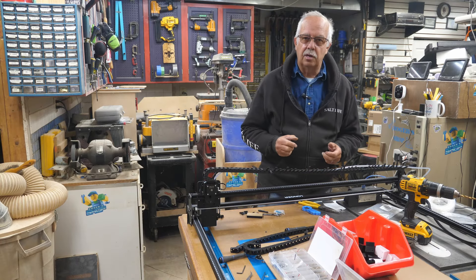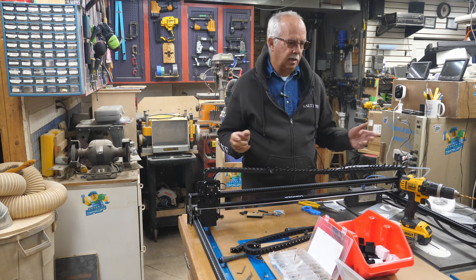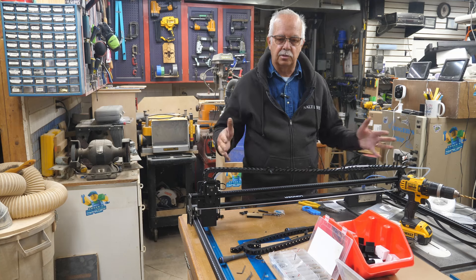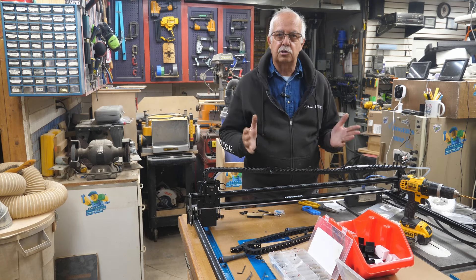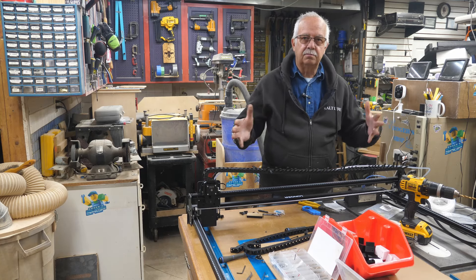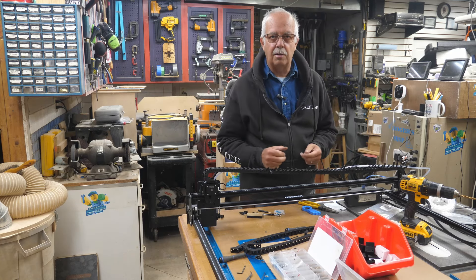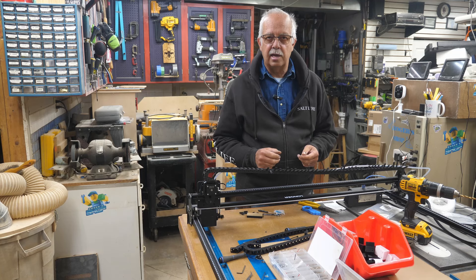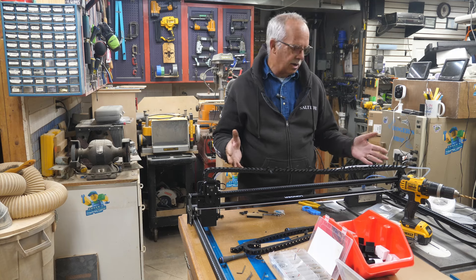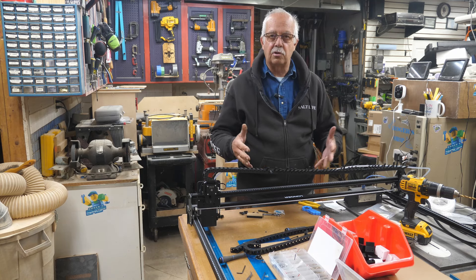Back here with the expansion on the Longer Ray 5. I'm doing what I had talked about in the first video when I put the expansion kit together — coming up with a drag chain system. I started doing this just to work it out and thought I'd put a little bit of it on video so you can get an idea of how I'm doing this.